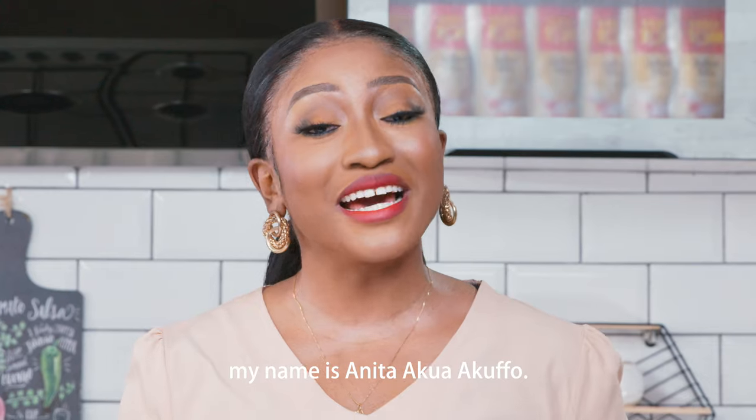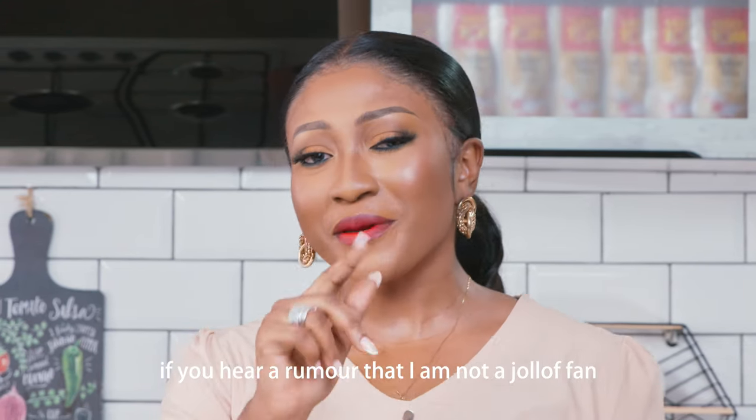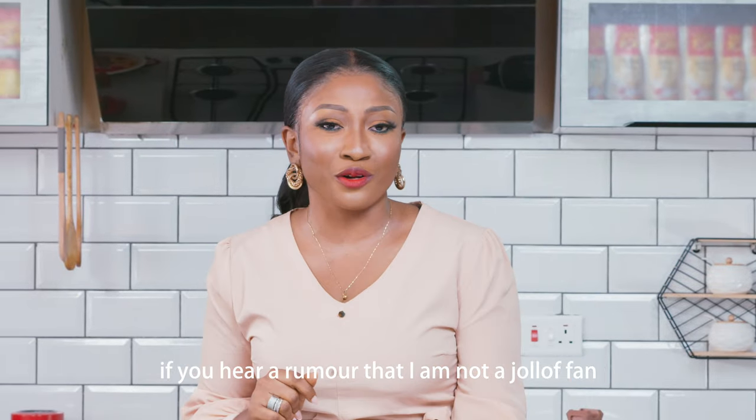Hello everyone! Your friend me, Anita Ikio Okufo. I'm going to tell you, I'm Anita. I'm a jollof lover,